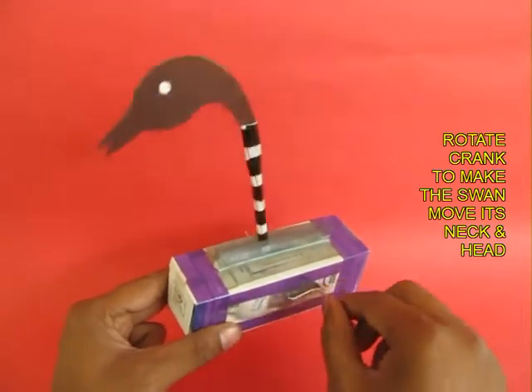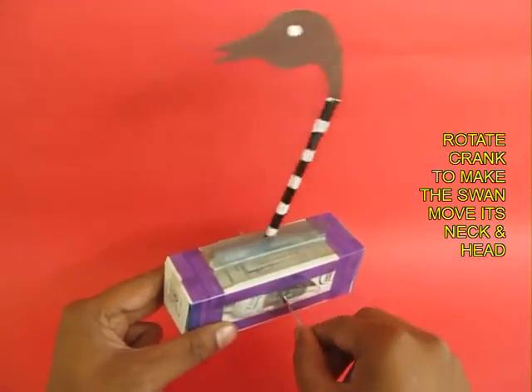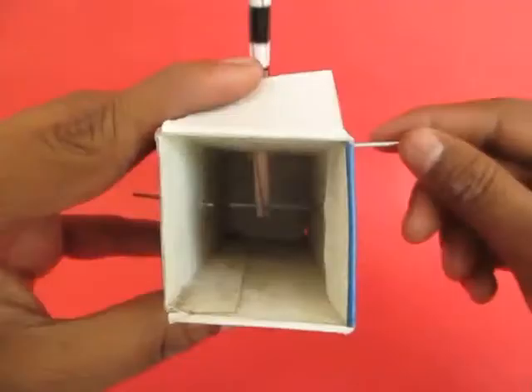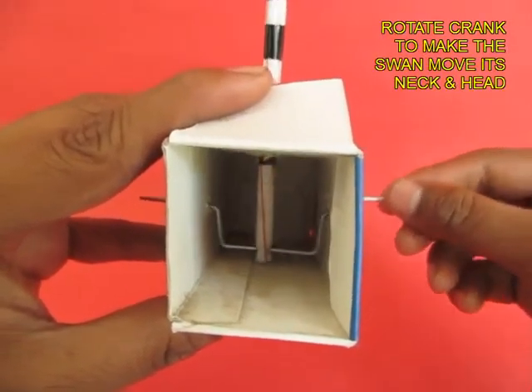the swan will strike its head in a very fascinating manner. The crank converts circular motion into rectilinear motion.